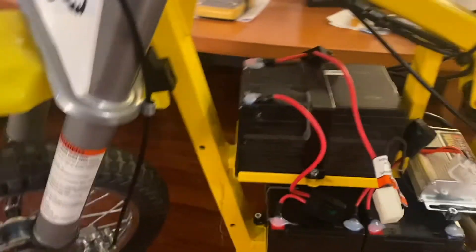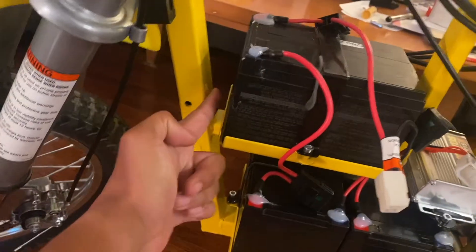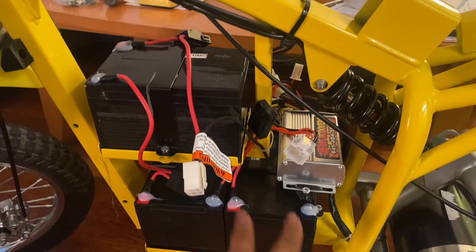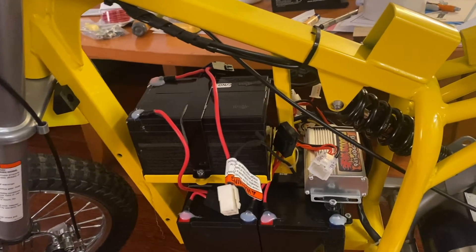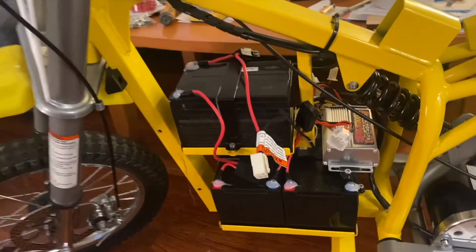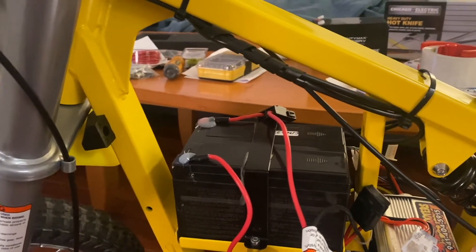After reviewing the instructions provided by Fast Scooters — I actually messaged them on the number on the controller — they want you to cut here and here, take the top bracket out, and stack two batteries directly on top. I've only had this bike for two weeks, so I really don't want to start cutting into the frame yet and affecting the structural integrity, since I'm not sure what I'm doing with this bike long term. What I've decided is to stack the fourth battery up here sideways — I figured out it actually fits.